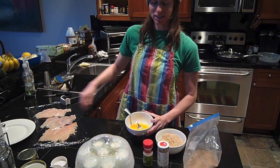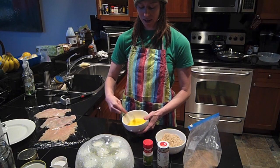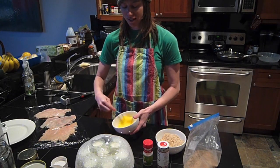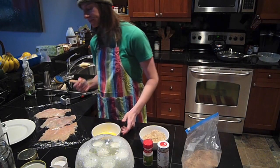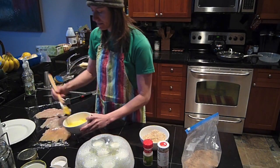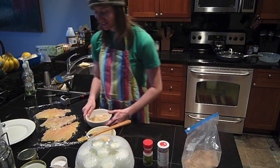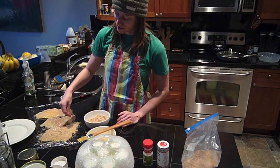I pounded the crap out of that chicken. I always add a little bit of water to my eggs just to make them fluffier. Got a brush and I'm just going to brush the egg on the front. And that's my yogurt maker going — that's my yogurt. Yogurt is so awesome.